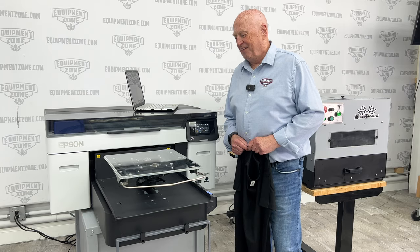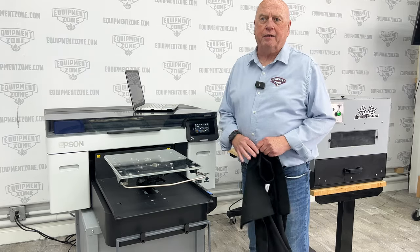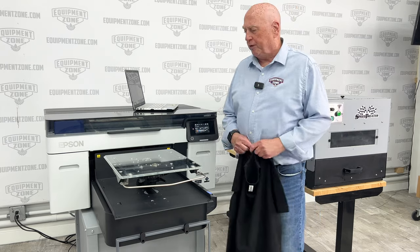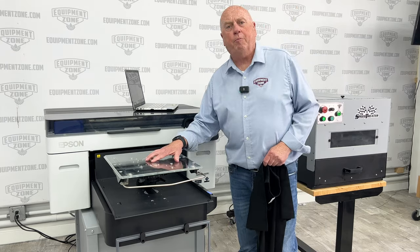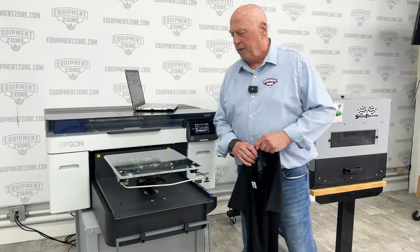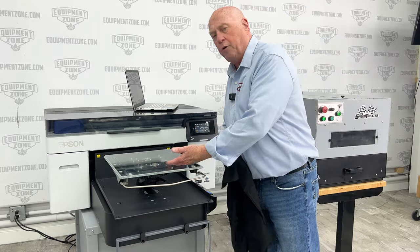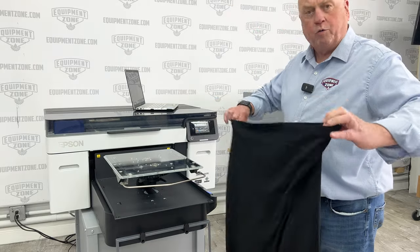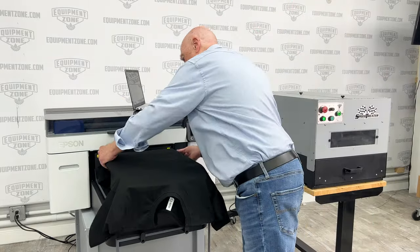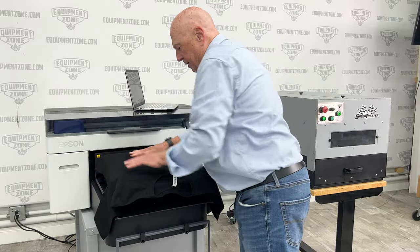Once everything is set the way you want it to appear on the shirt, you go to print. The Epson F2270 is about 20% faster than its predecessor, the F2100. When loading a shirt, you can use either the hoop or a gripper pad — both come with the printer. You can thread the shirt like in screen printing, opening it and sliding it on, but what we like to do at Equipment Zone is simply lay the shirt on top. If you're using the gripper pad, you're ready to print.